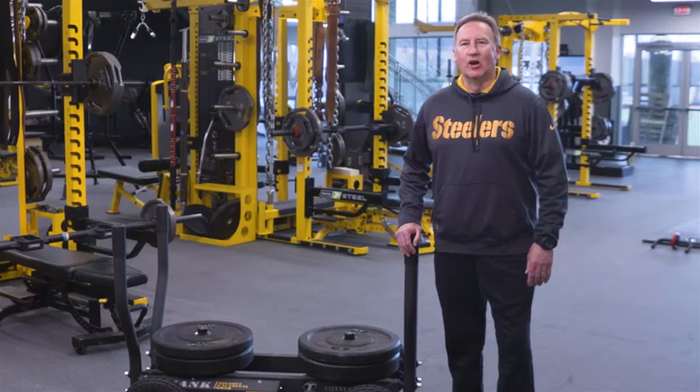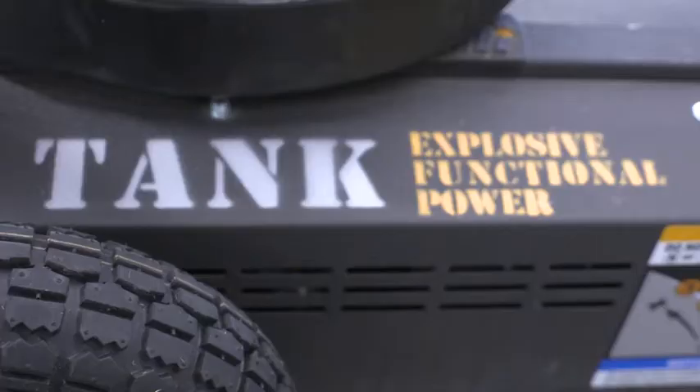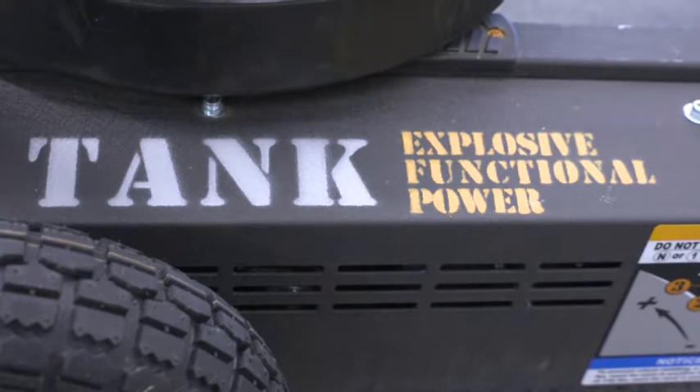Hello, my name is Garrett Guimont and I've been the Head Strength and Conditioning Coach of the Pittsburgh Steelers for the last 10 years. I'm here today to talk to you about an all-surface sled called the Tank from Torque Fitness.